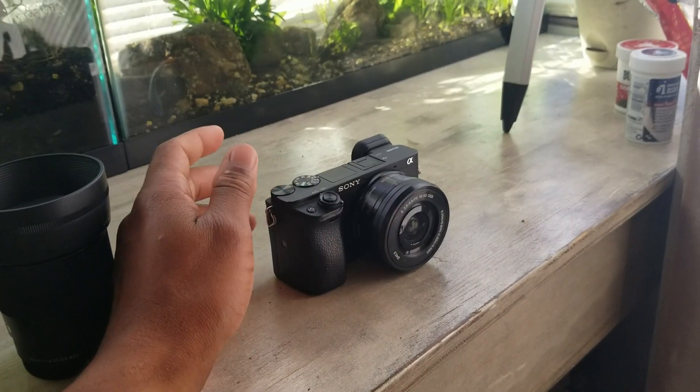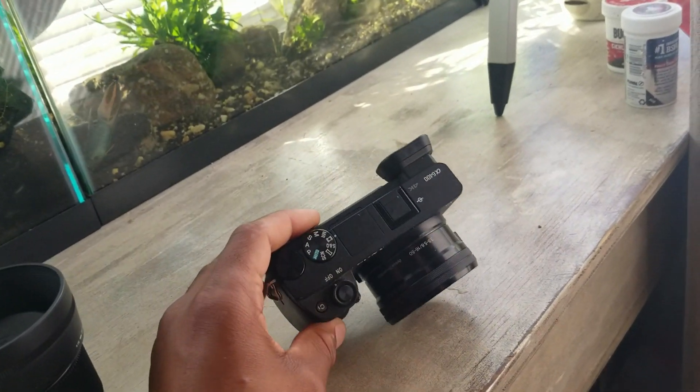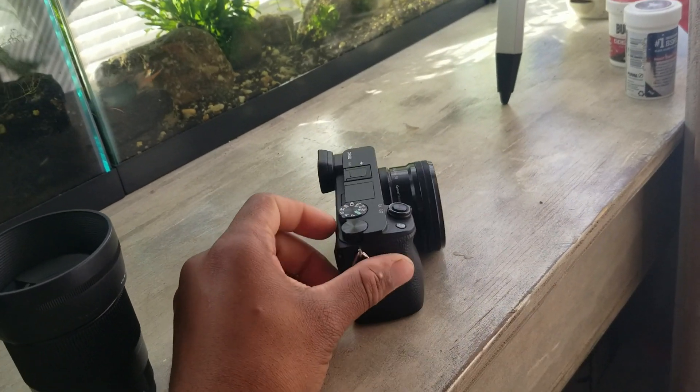Now I wanted the same exact camera but that cost way too much money for me, so I had to go a few steps down and I ended up with the a6400, and it's a pretty decent camera.